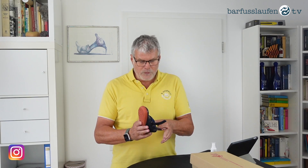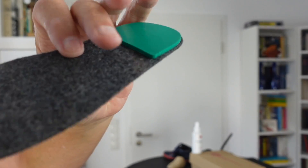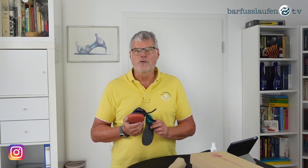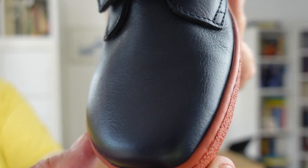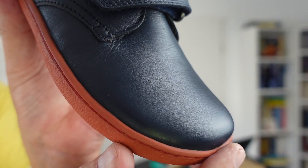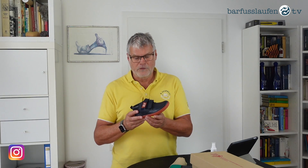Speaking of insulation, we also have an insole for this shoe, which gives extra insulation. This insole is included in every sporty shoe. The upper material is plain leather, which has several advantages. Number one, it's pretty easy to care for and pretty easy to polish. Please use a polish in the appropriate color and of course use an impregnation spray — I'll say more about how to care for this shoe shortly.